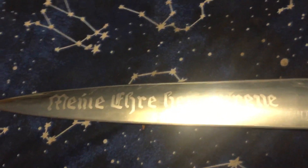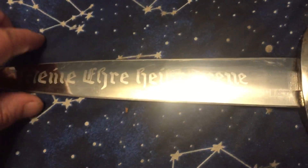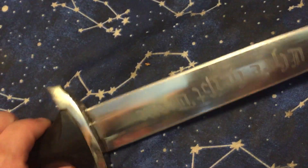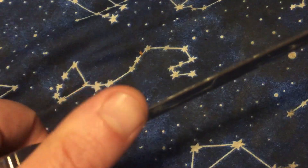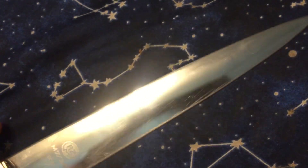I had this since the early 2000s. In a previous video I said I was going to try to sharpen it, and yesterday I did try to sharpen it — it took an okay edge on it.